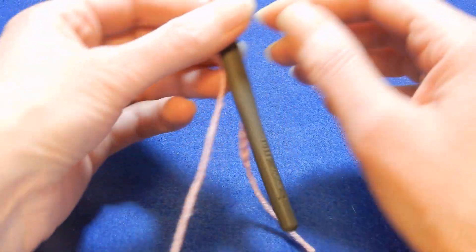Chain two, turn your work — it's gonna look like this. So now, there is a line — do you see this line here? It's a space between the line and the row of single crochet — it's this line there.